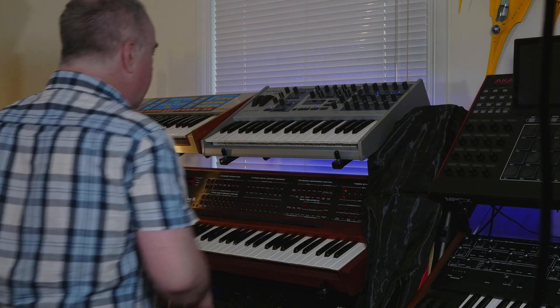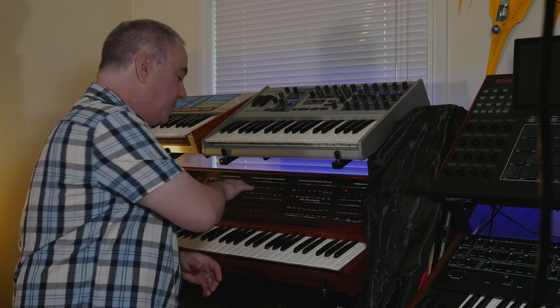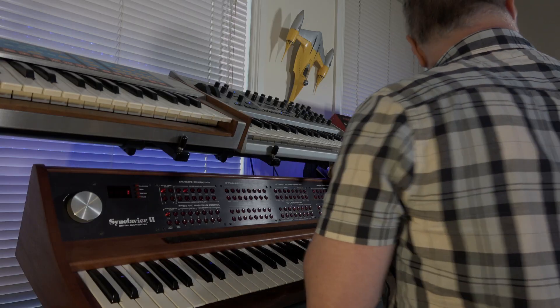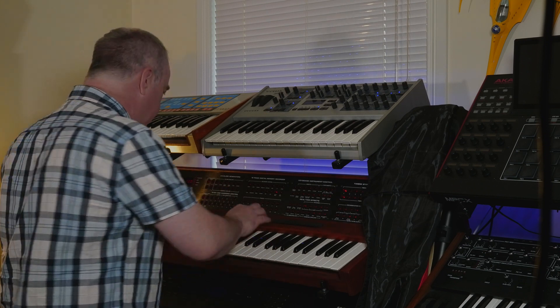Let's hook up the click track. Depending on how many FM voices we've got depends on how many tracks we can obviously record. We can record more tracks but you can only use the same eight voices that are there, so if I've got four tracks and I'm playing chords on all of them then it's not going to work. Let's do something a bit ambient — that's so unlike me.